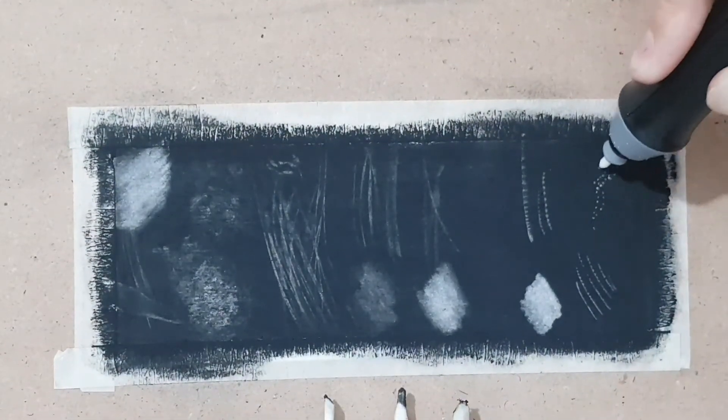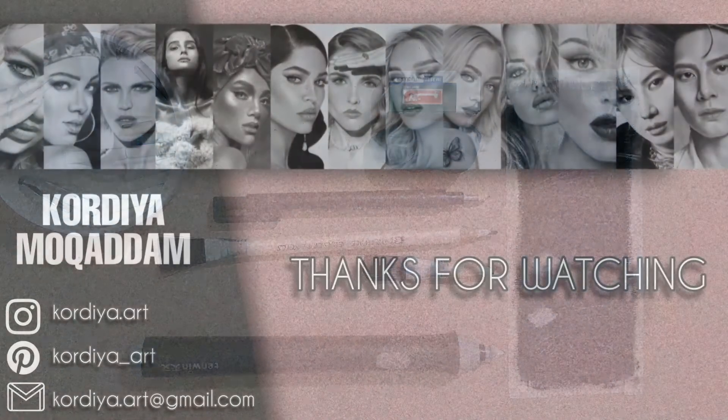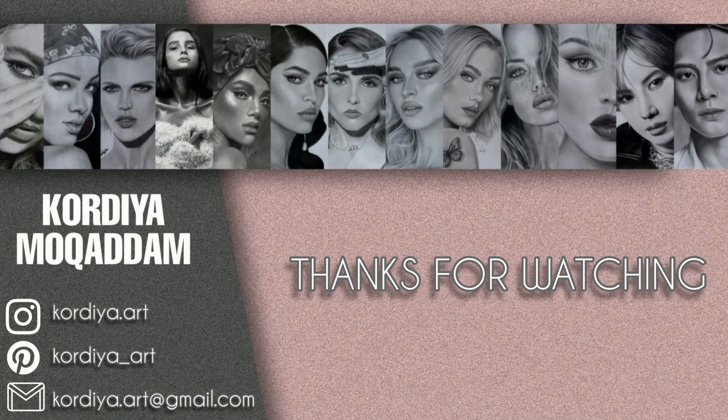So these were all the erasers that I use and recommend. I hope you enjoyed this video — please don't forget to support my channel. Thanks for watching and bye!